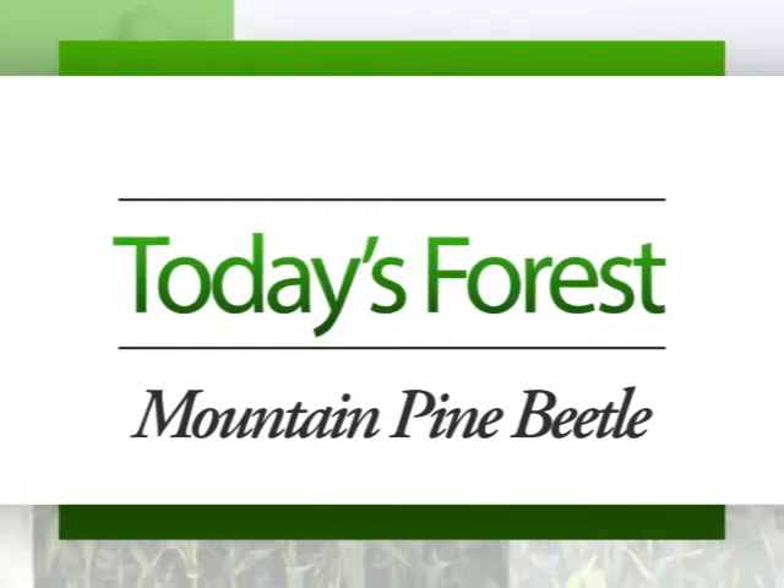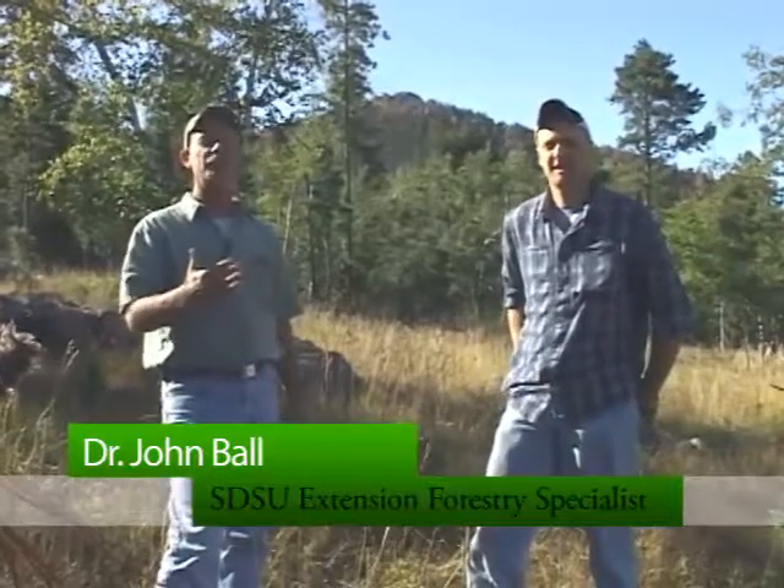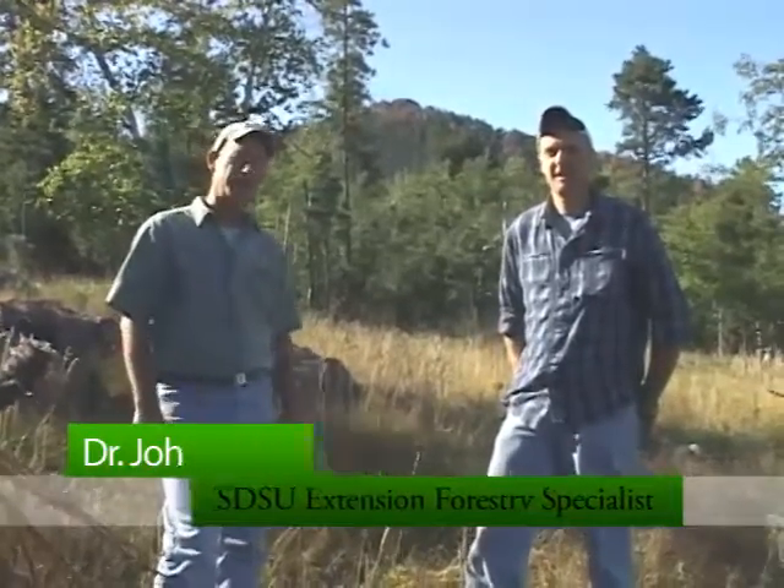Hi, I'm John Ball, Forest Health Specialist, and together with Kurt Allen, entomologist with the U.S. Forest Service, for today's forest, we're going to talk to you about mountain pine beetle.